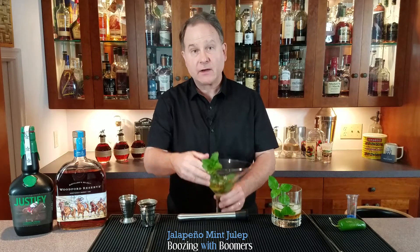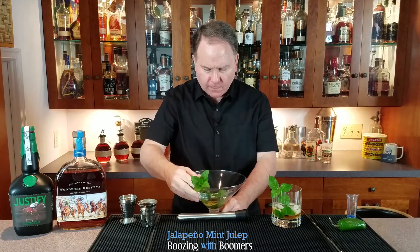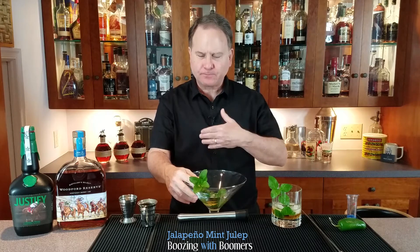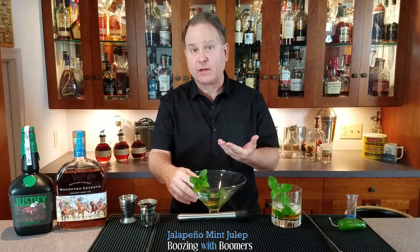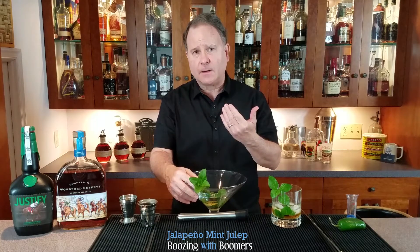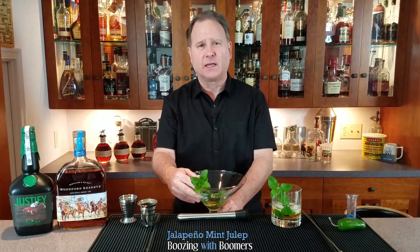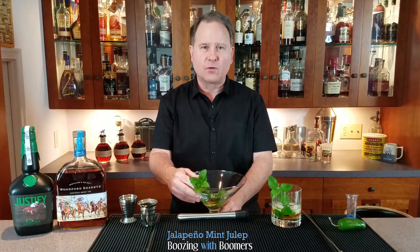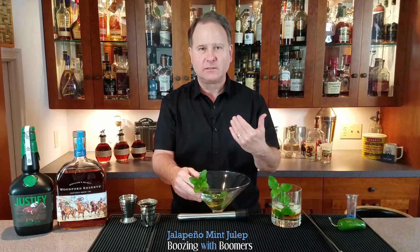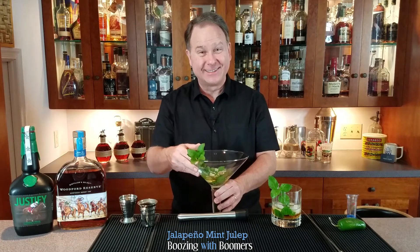Let's see how I did. That's a dangerous cocktail, because there's a lot of flavor going on. The heat of the simple syrup really makes a nice flavor profile for this one — it's a little bit different. I really appreciate you watching. I hope you enjoyed this episode. Please hit the like button and subscribe so you can share this with your friends, comment here on this channel, and let's go on this journey with Boozing with Boomers together. Thank you, and cheers.